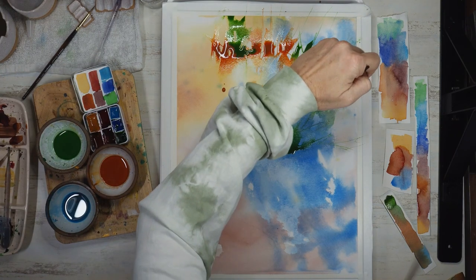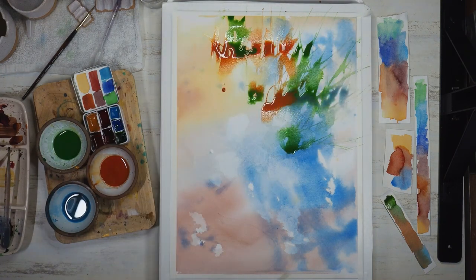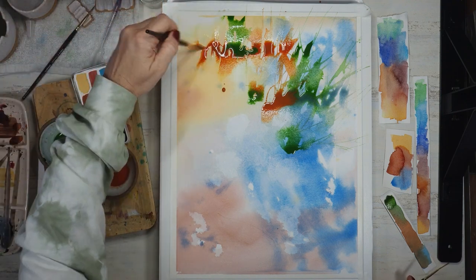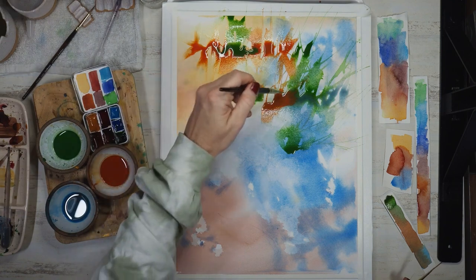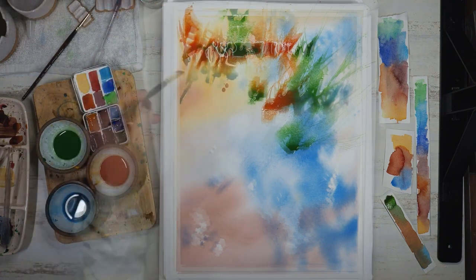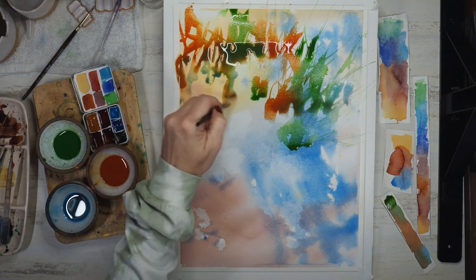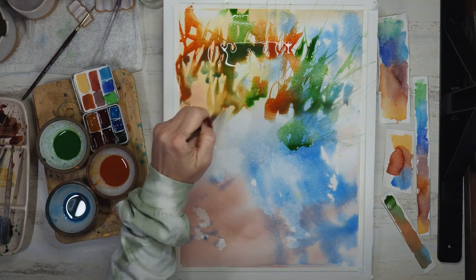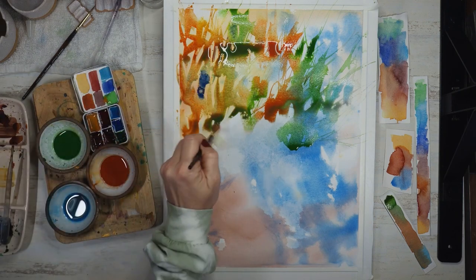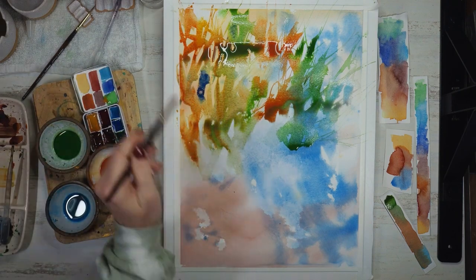Once that first pour was completely dry, I'm beginning my second. This time I'm using bold brush strokes to imitate nature and begin to add stems, leaves, twigs, and foliage using clean water on my brush. Then using the plastic pipettes I drop in color, continuing this all the way from top to bottom.